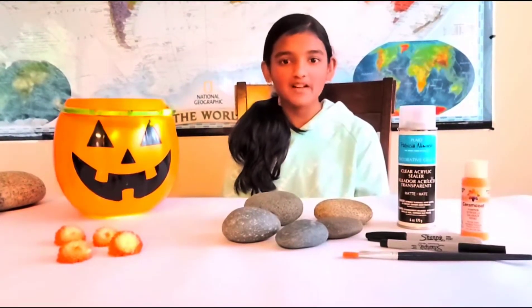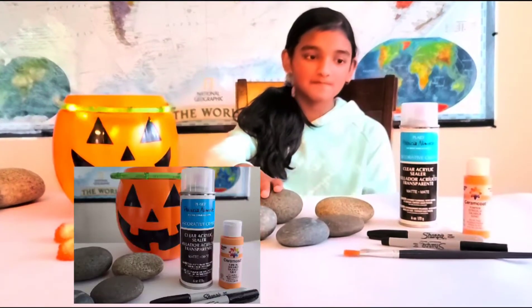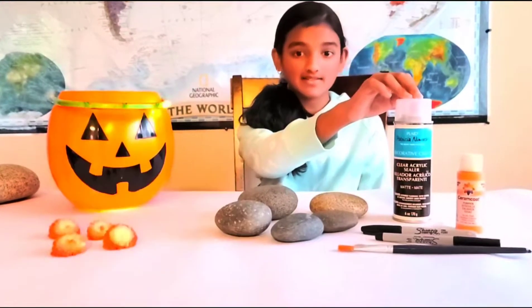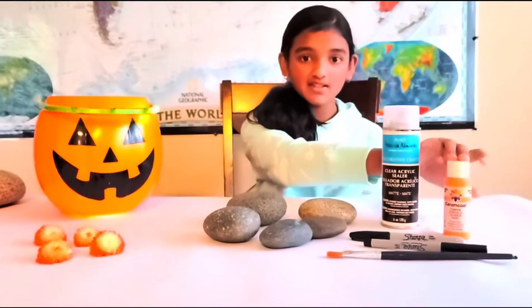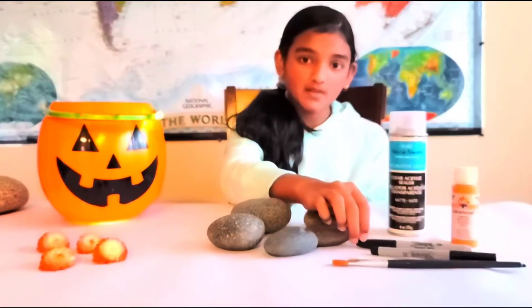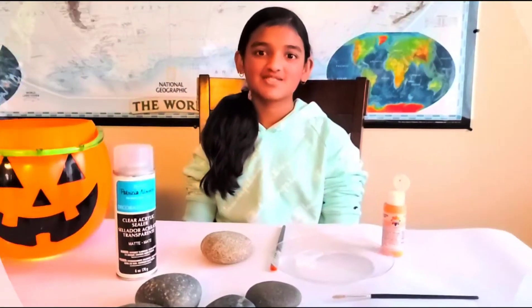What you're going to need are some flat smooth rocks, some clear acrylic sealer, orange paint, an ultra fine tip Sharpie, a fine tip Sharpie, and some paint brushes. Now let's get started!